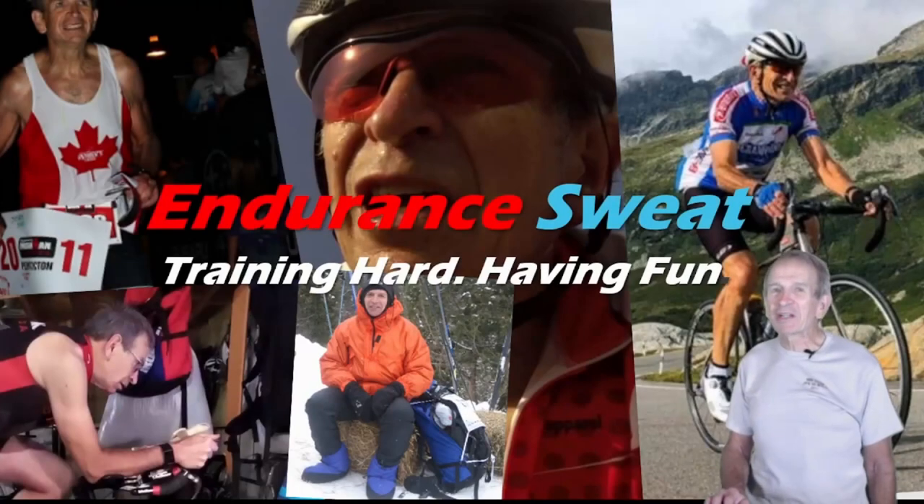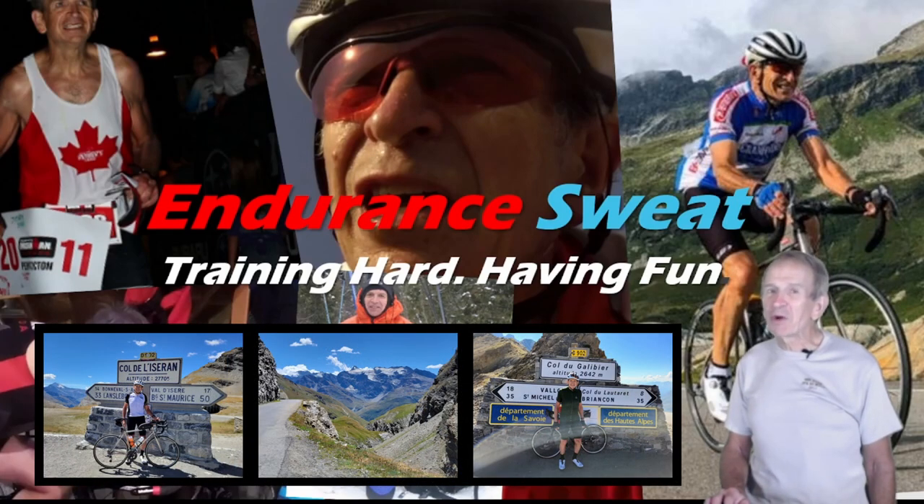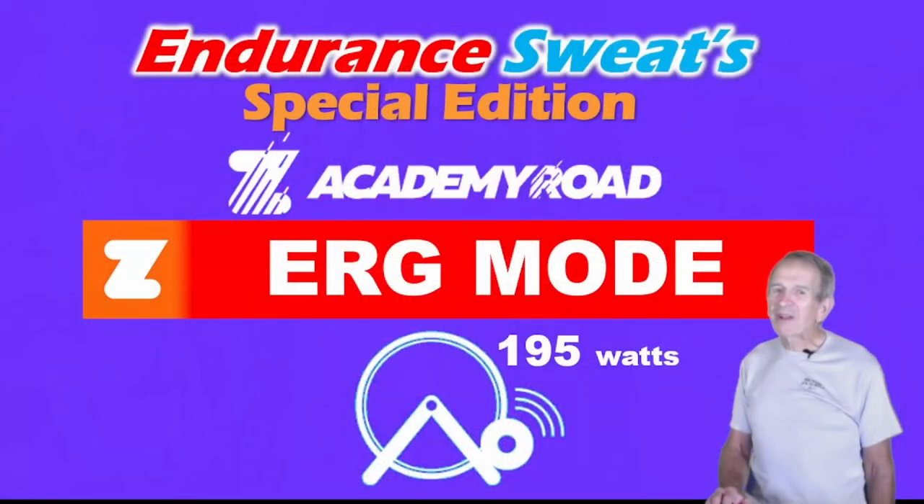Hi, I'm Ken and welcome to my channel Endurance Sweat. It's been a while since I've posted on YouTube. I was training hard outside and on Trainer Road for a six-day epic ride in the French Alps. But now I'm back on Zwift and getting set to begin Academy Road.